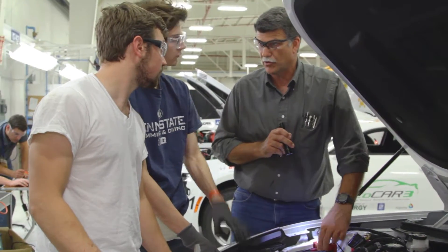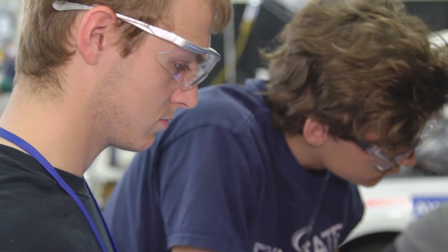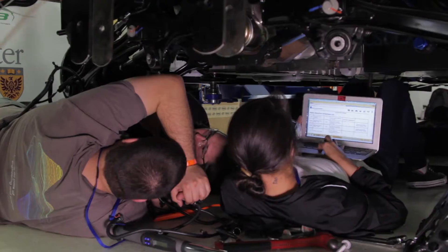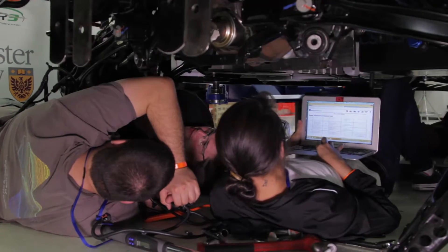Desert Proving Ground has been involved with many of these events and we get to have our guys that have a lot of experience doing vehicle testing working with the students. There's probably a lot for them to take in, hopefully they'll learn a lot, and hopefully a little bit of what we do will rub off on them and a little bit of what they do will rub off on us.